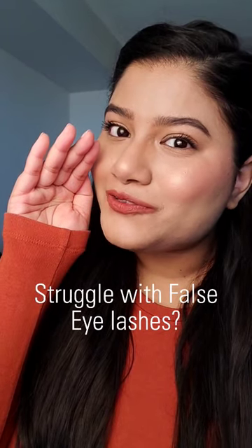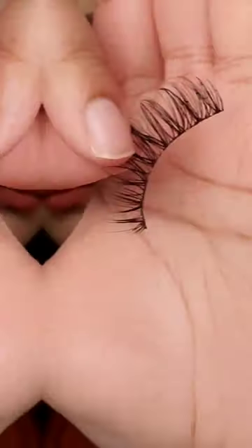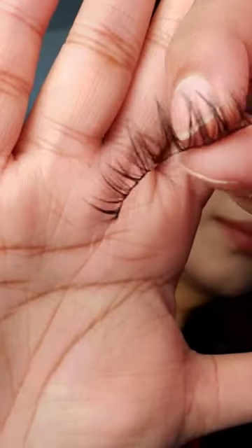This is a public service announcement for those of you who struggle with putting on falsies. NYX Cosmetics has launched these super fluttery bandless falsies and an eyeliner pen that doubles as a lash glue.